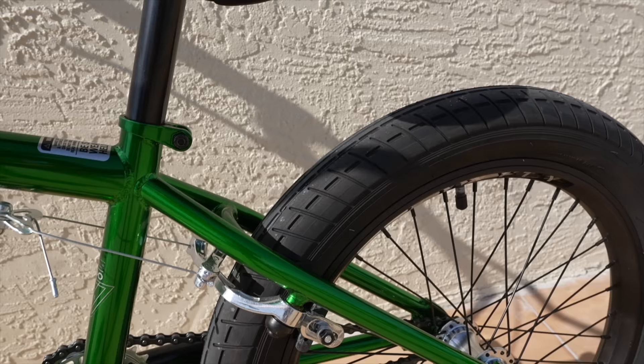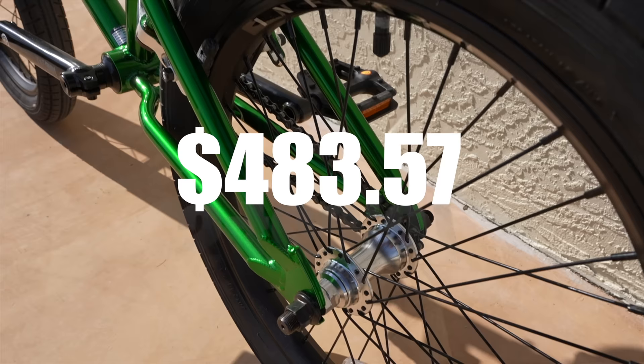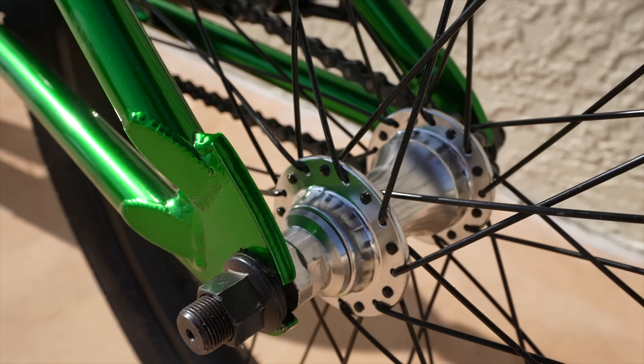The best part is this bike only costs $483.57. It's crazy that you can get a bike with so many high quality parts for such a reasonable price, and you can buy it as-is. Now it's time to ride both bikes, and the game plan is to really show how good this bike actually is - not just because of its high quality parts, but how it rides compared to the bike Maddy rides every single day.